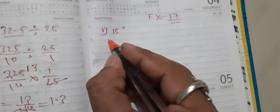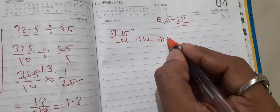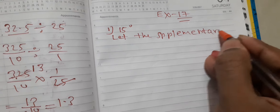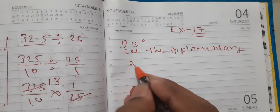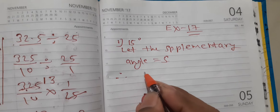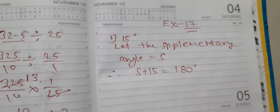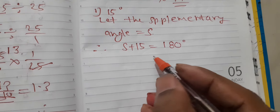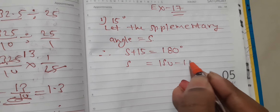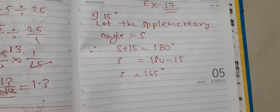The first question is 15 degrees. Let the supplement angle be equal to S. Therefore, S plus 15 is equal to 180. S is equal to 180 minus 15. S is equal to 165 degrees. This will be the answer to the first question.